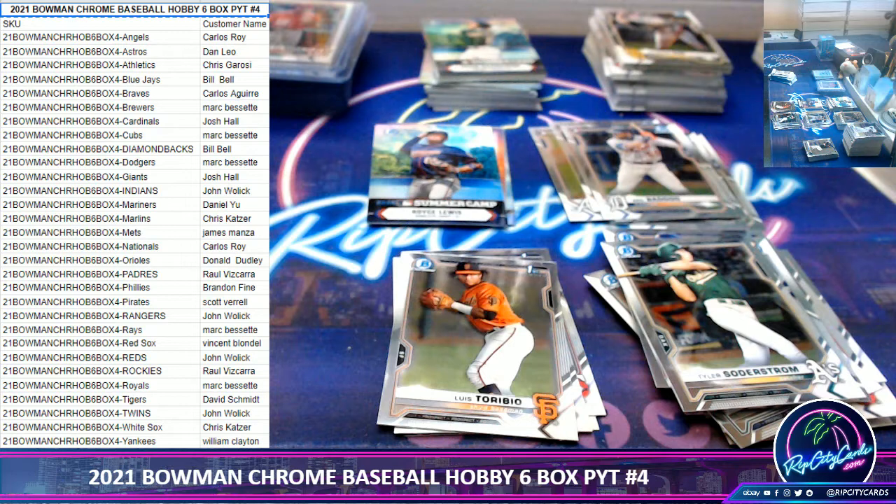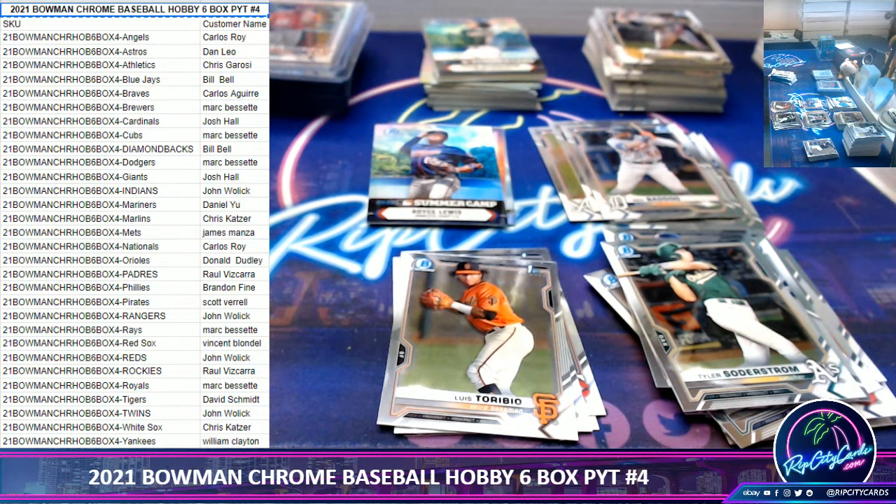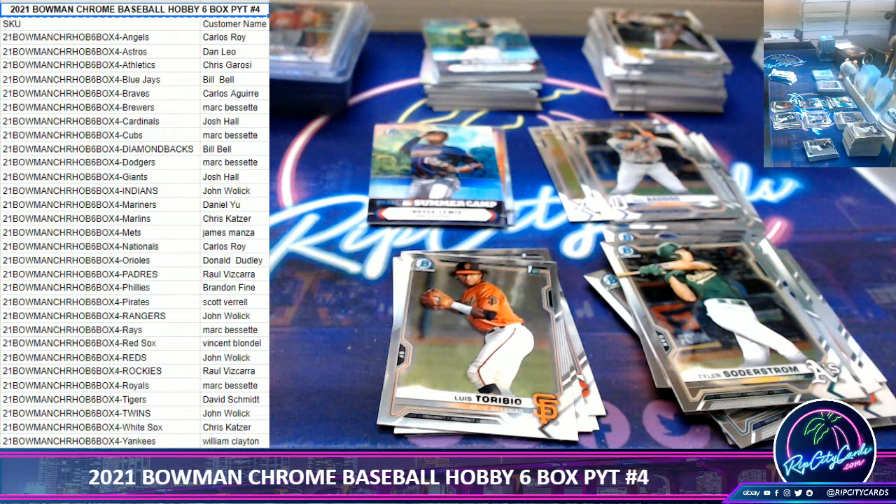Soto has 28 homers, hitting .323, but his team sucks. The Nationals had Trey Turner, Bryce Harper, and Juan Soto on the same roster — those three led the league in value at 1, 2, 3, all Nationals. They had a chance and just blew it. They won a World Series not too long ago, then tanked just like the Marlins.